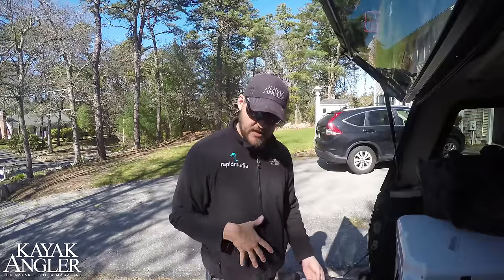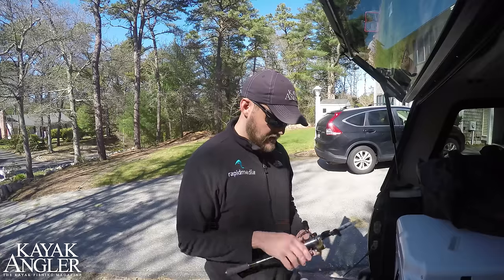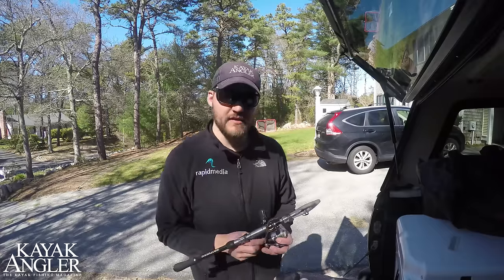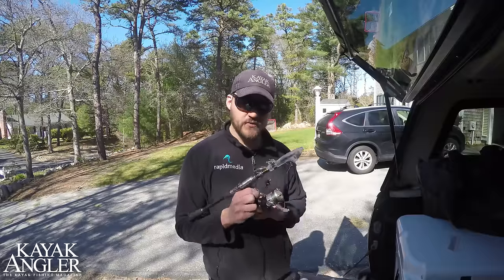When it comes to rods, I'm going to keep it pretty simple. I'm going to lean towards the fly fishing end of the spectrum, just because that's what I like to do better. So I'm going to bring two fly rods and one spinning rod. The spinning rod that I'm going to bring is a Cast King telescoping rod, so that's really easy to pack. I'm going to bring two different fly rods — one for trout and lighter stuff, and one kind of all-around workhorse.